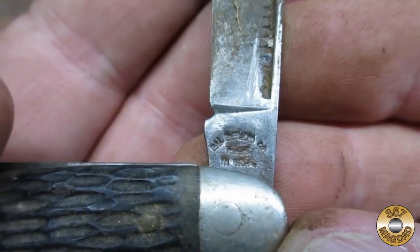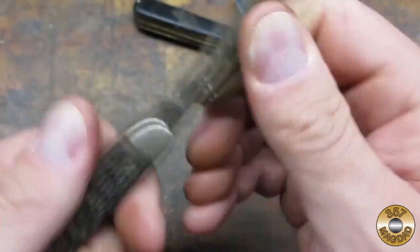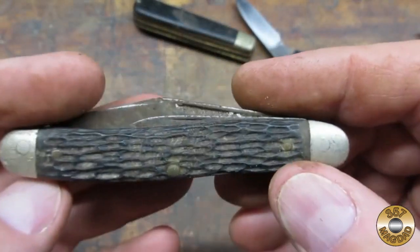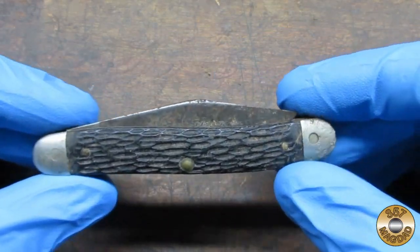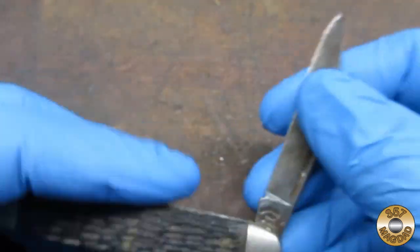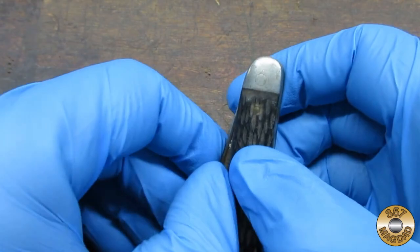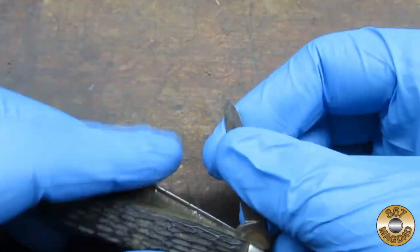I got this pocket knife as part of a flea market dollar bin purchase. The scales looked intact, but the pins seemed a little out of whack. The markings on the main blade were hard to read. The main blade was worn and rusty, but I've had much worse. The smaller blade was super tight, and the bent liner was probably part of the problem.